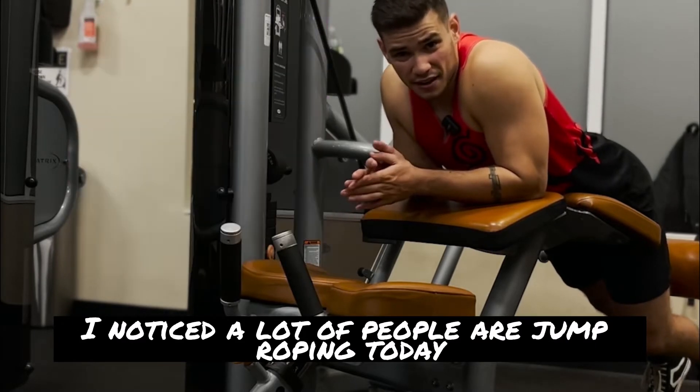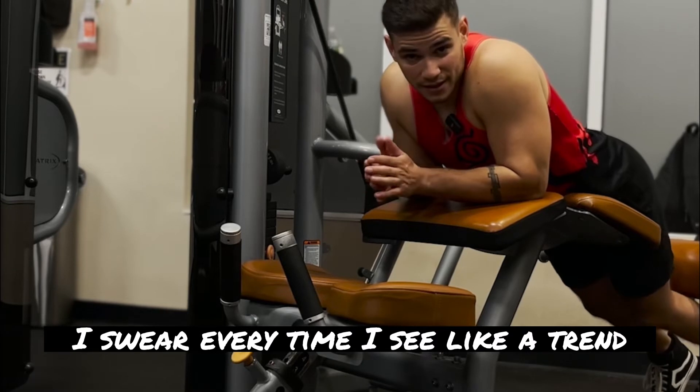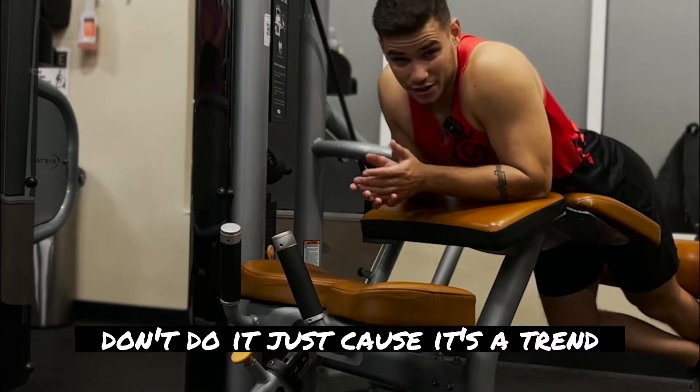I noticed a lot of people are jump roping today. Is there some type of jump rope trend on TikTok? I swear, every time I see a trend, other people start doing it. Listen, as long as you love to do it that's fine, but don't do it just because it's a trend.